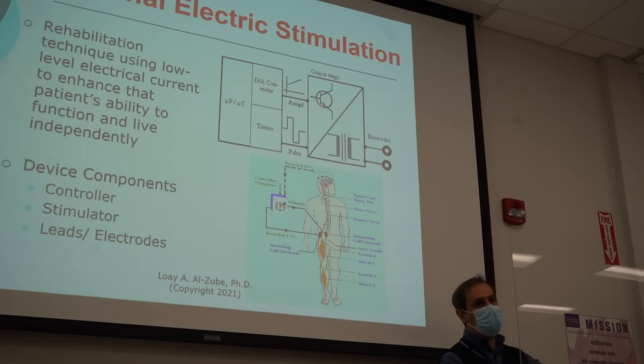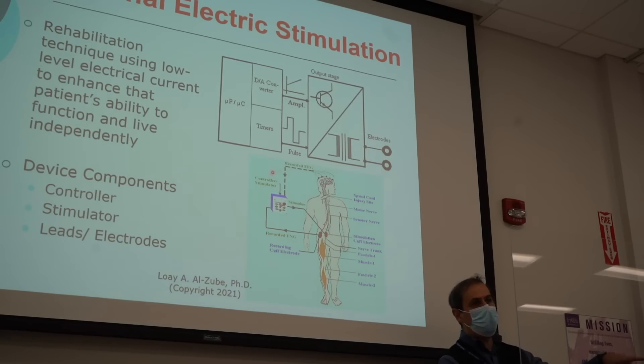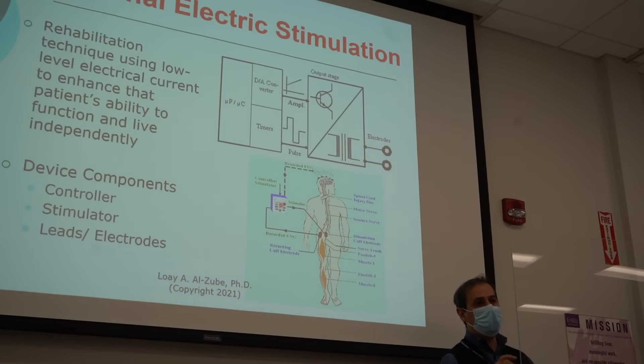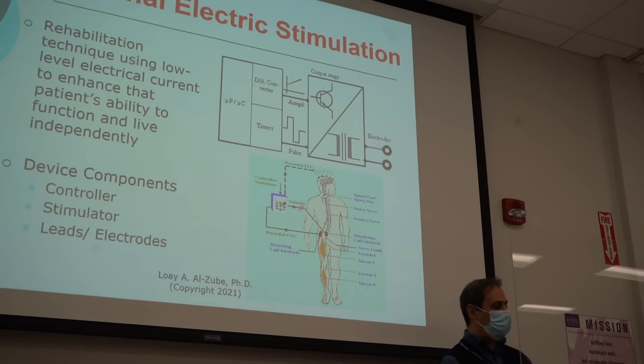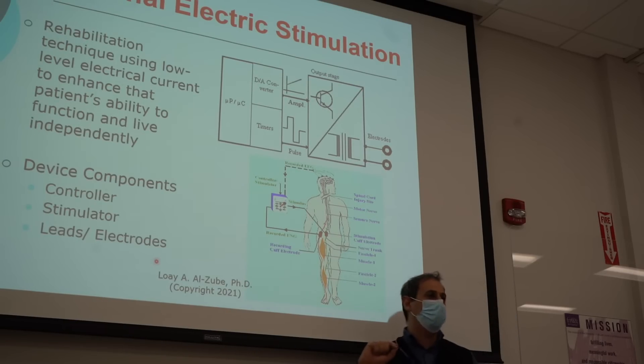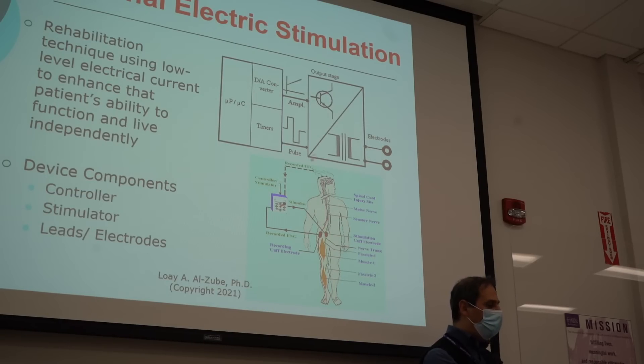Remember the 10-20 EEG lead system that I showed you last time — that you put on the brain, that's the surface electrode. You need to measure your surface EEG, take the control, use a microcontroller like an Arduino, read these signals, make a decision, and then trigger a signal. The stimulation electrodes should be invasive — they can't be on the surface, or they can be, but it's complicated. And then you can control.